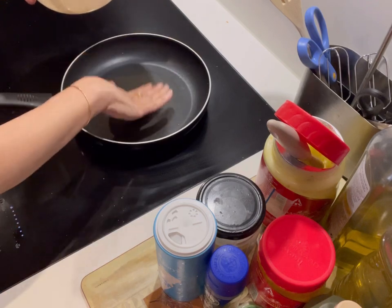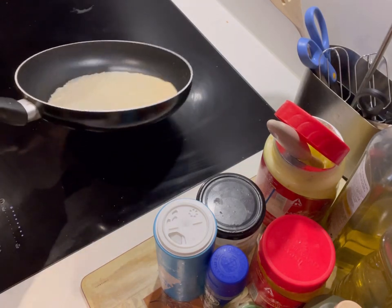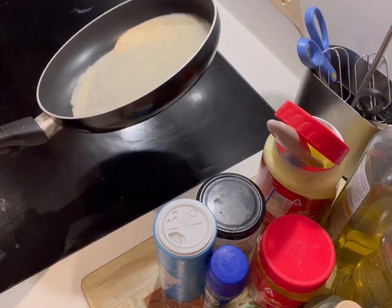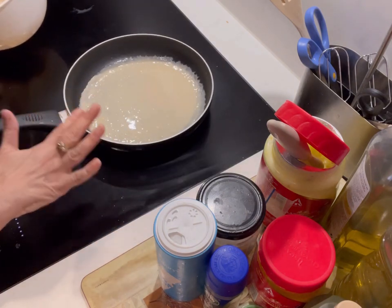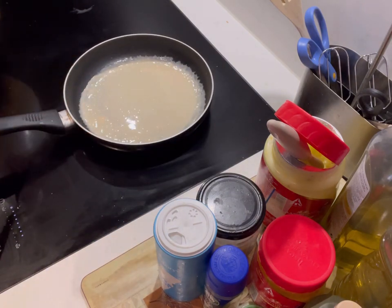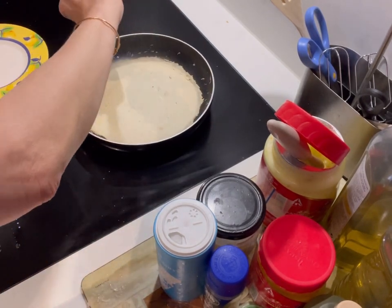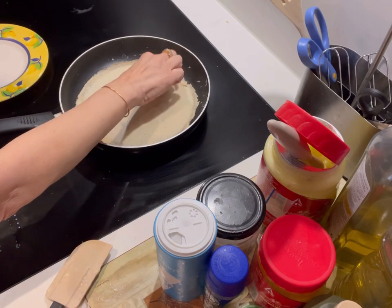Take a non-stick pan, make sure it's well heated. You can even add a little bit of ghee to the bottom or any oil of your choice — just a little bit. I've put in a bit of the mixture and I'm going to swirl it. We are going to cook this; it will take a little longer to cook than when things have almond flour and coconut flour.